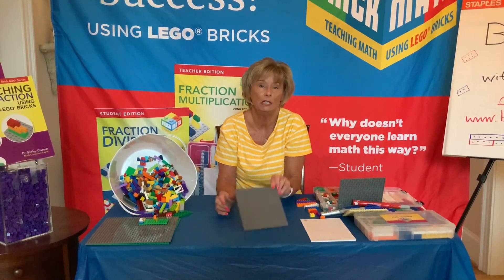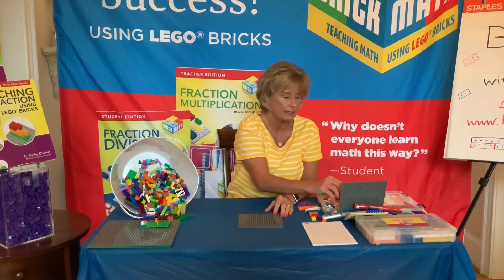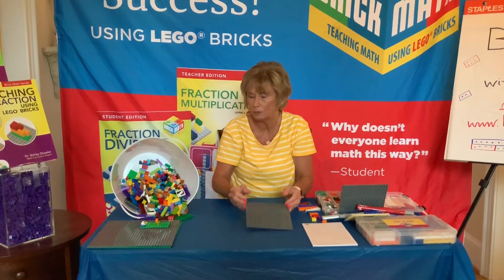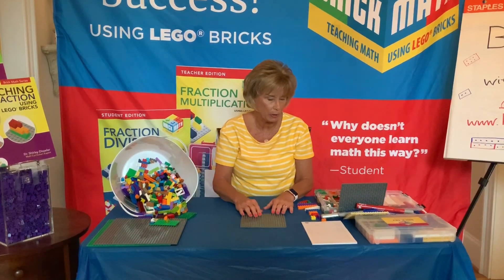The first thing you're going to need is a base plate and some bricks. You can decide on your size of base plate — you can use a small base plate, a 20 by 20 base plate, or if you have some big base plates, either will work. It's going to be different sized bricks.